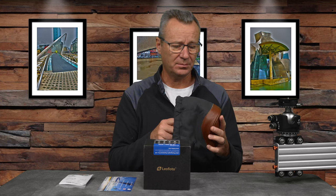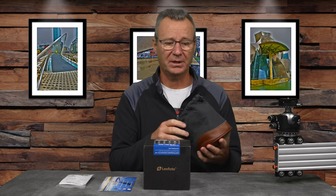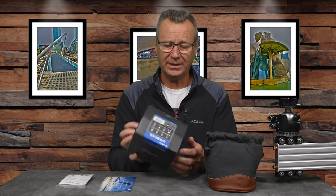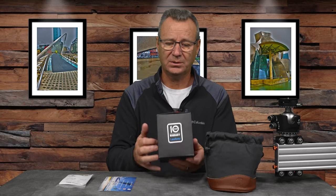So what do you get when you purchase this ball head? I purchased mine off of eBay for $246 US. I'm not a huge fan of unboxings, but there are a couple things on the box I wanted to point out. It comes with a really nice bag — I'll probably never use it, but it has a nice leather accent on the bottom. There's also a 10-year warranty on the box, and a company that warranties something for 10 years is planning to stand behind their product.